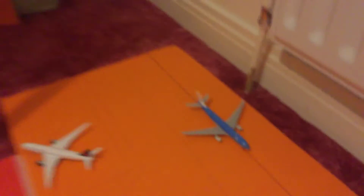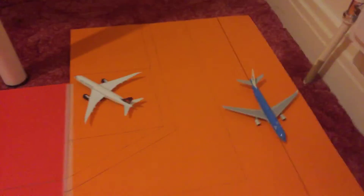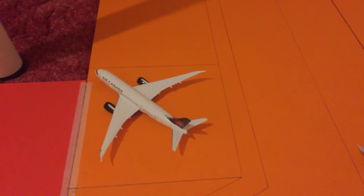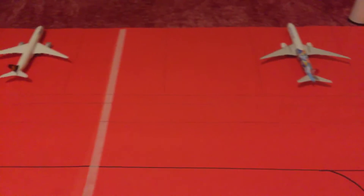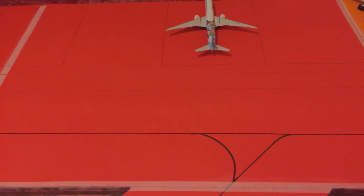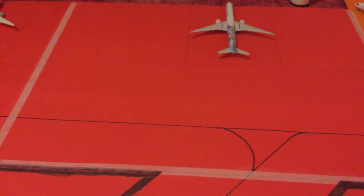I'll just get you guys a good view of the airport. These are two small gates that I'm using for the 787s and the A330s. And here, for the 777s, A340s, and the A350s. What I'm going to exclude from the airport is the A380, the 74, and the 747s.